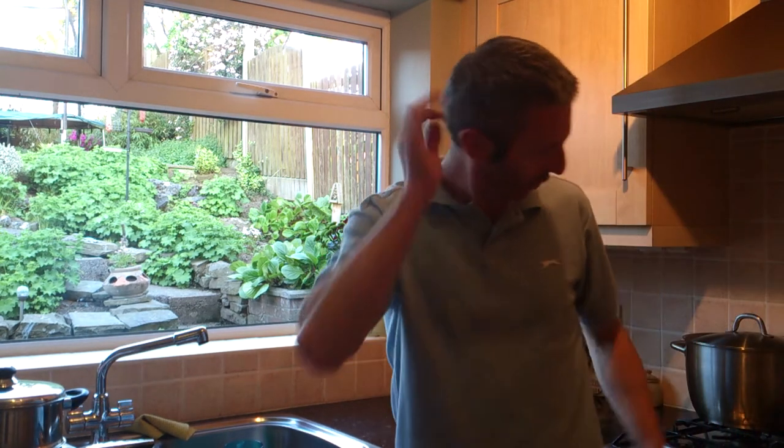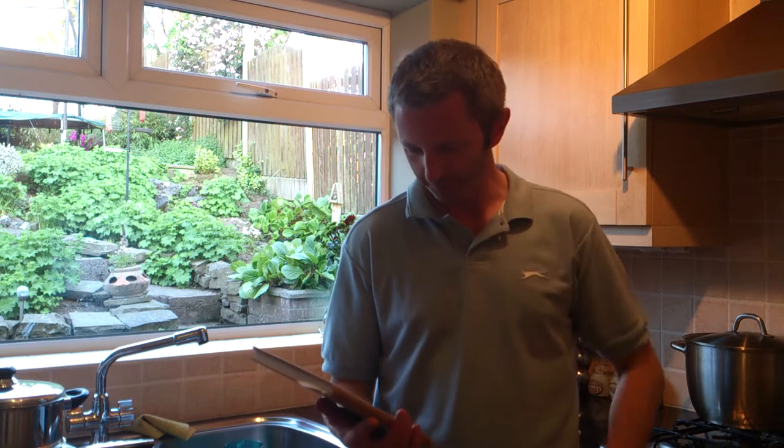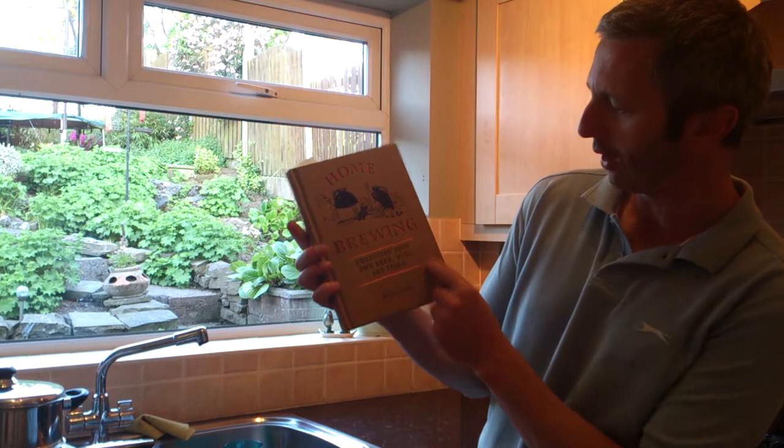Right, what else did I do? I bought a book. This is called Home Brewing: Producing Your Own Beer, Wine and Cider by a guy called Kevin Forbes.